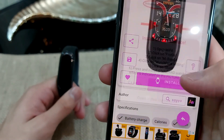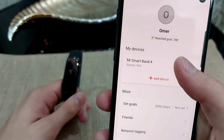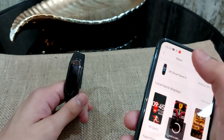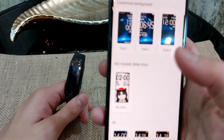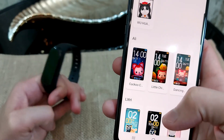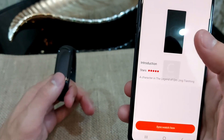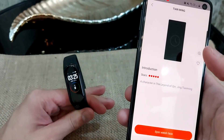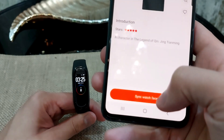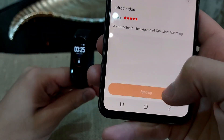I'll open the Mi Fit app, click on Profile, go to Mi Band 4 band display settings, click on Store, and then click on the same watch face shown in the image in the Mi Band 4 app. It won't install that watch face directly — it will automatically apply the one I selected before. I'll click on Sync Watch Face.